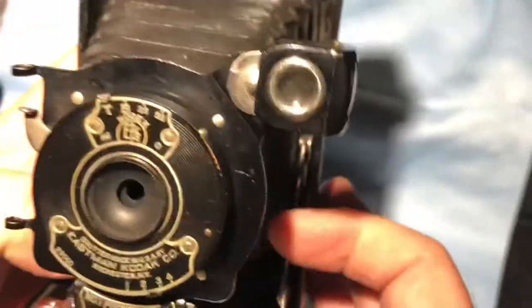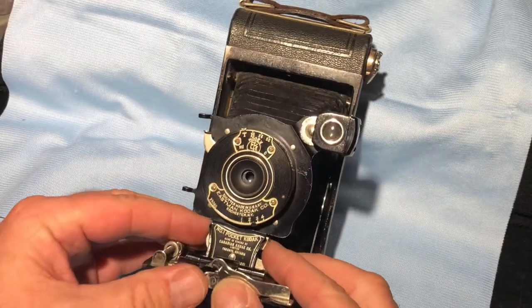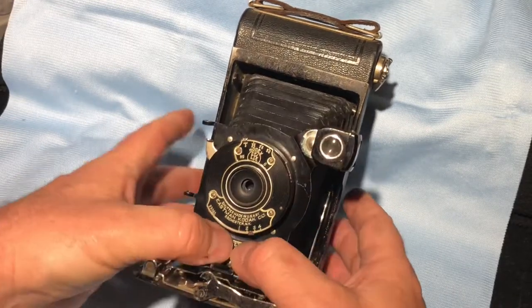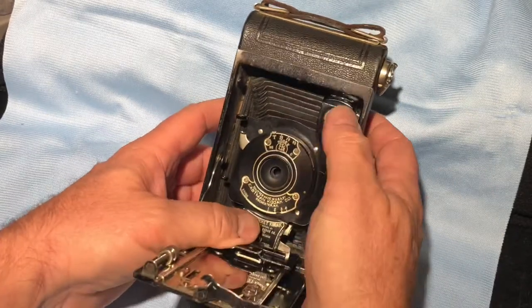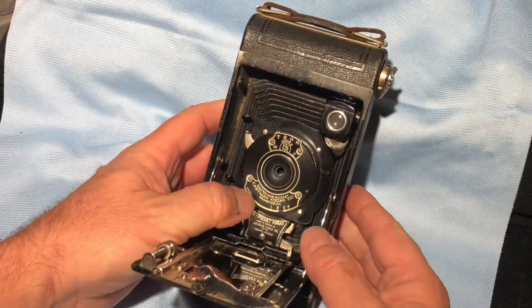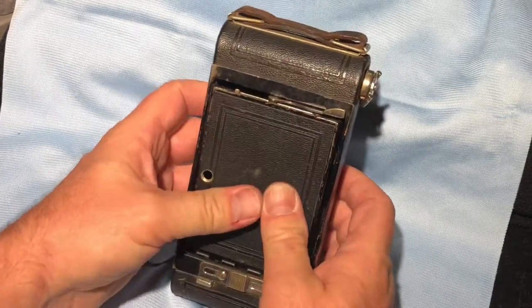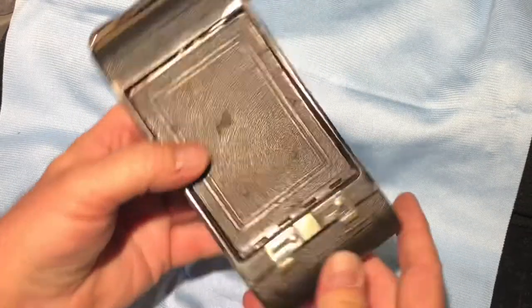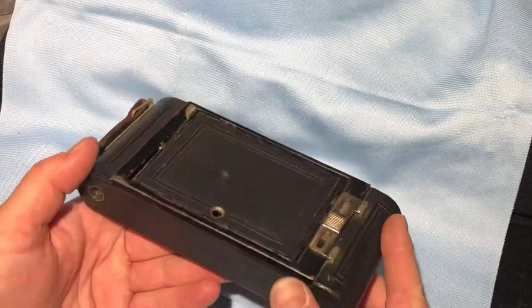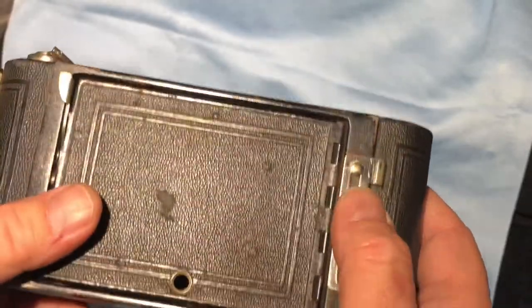When it's time to put it away, release the catch, fold it back into place, push these two little items in, and it folds up neatly. It's heavy too — I mean it's metal, there's no plastic in this one. This is not a Bakelite camera, that's for sure.